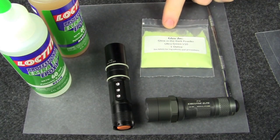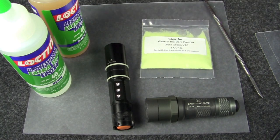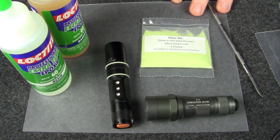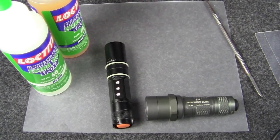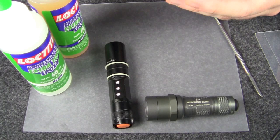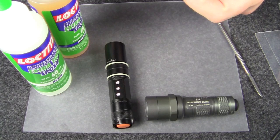You're gonna need glow powder. I'm using Glow Inks V10 Ultra Green. You need something to mix your powder and epoxy together, and I'm using a small piece of template plastic I picked up at Michaels in the quilting section — it's just something to protect the tabletop. First thing we're gonna need to do is open up our little bag of powder. Kind of disappointed with the packaging from Glow Inks — a ziploc bag of some sort would be better.